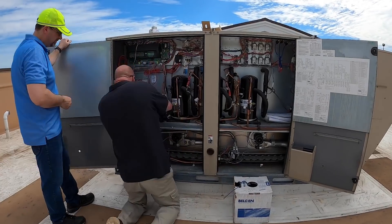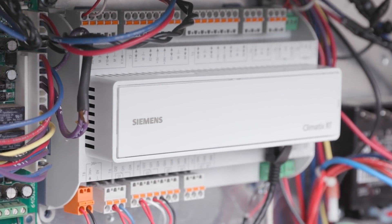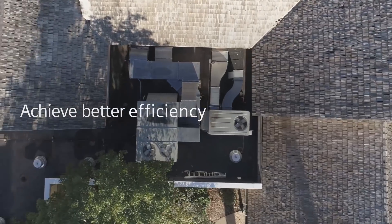I can find multiple buildings that this application could go in today. I would recommend this piece of equipment — it's very simple and easy, way easier than any I've ever put in in the past. It's gonna make our job more efficient, faster in and out, quicker for troubleshooting or anything in basic service.